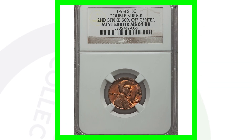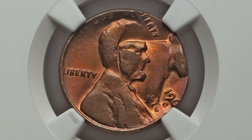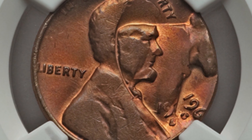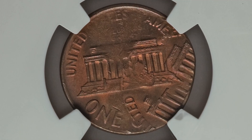One of my favorite coins in this video is the 1968 S mint mark that has been double struck — the second strike is 50% off center. It is graded by NGC at mint state 64 red-brown. You can see the design double struck there; that is a really awesome double strike. This penny sold for over $375. If I came across that, there's no way I'd be able to sell it — I'd have to add it to my collection, graded first of course.